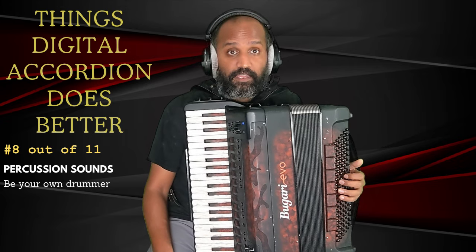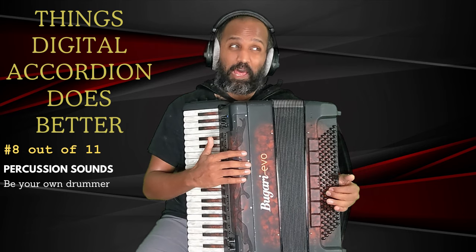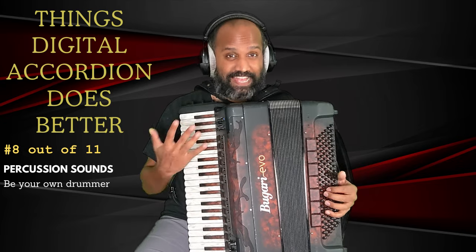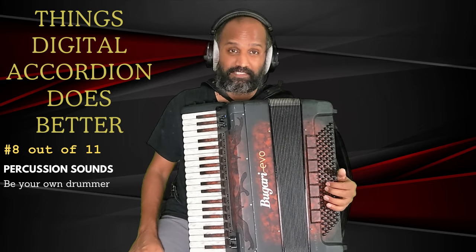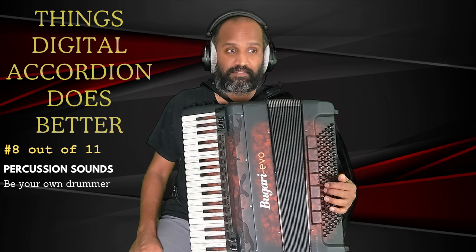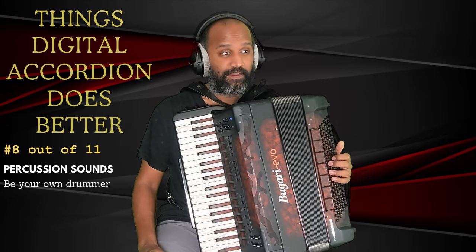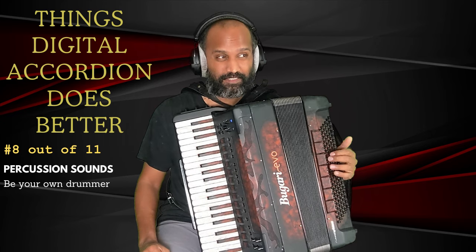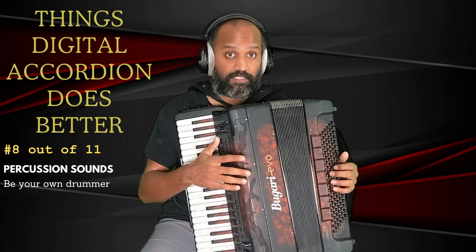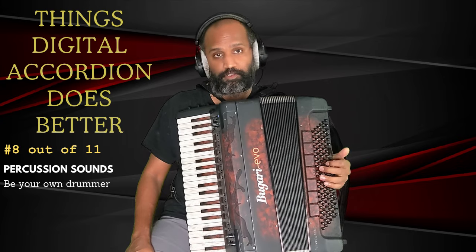Number eight is the availability of percussion sounds on the bass side. A lot of times when people use percussion on the bass side, it becomes too predictable and monotonous. But you could actually do a lot of different bass patterns with this and it starts to sound really good.